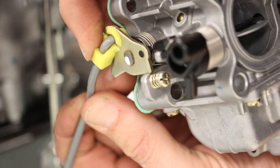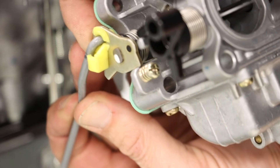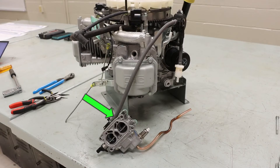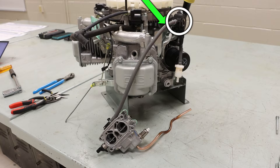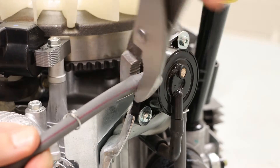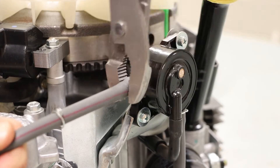We want to push on the linkage retainer to slide that linkage out. The fuel line connecting the carburetor to our filter will be disconnected at the filter side — first removing our retaining clip, and then twisting off our fuel line very gently.